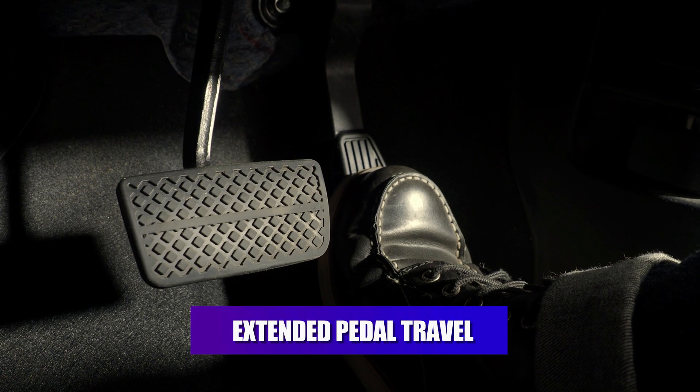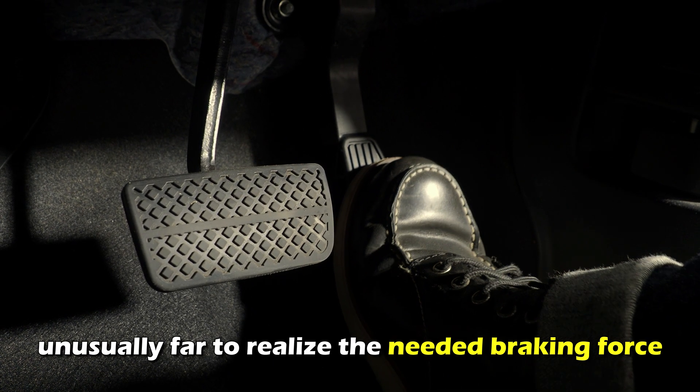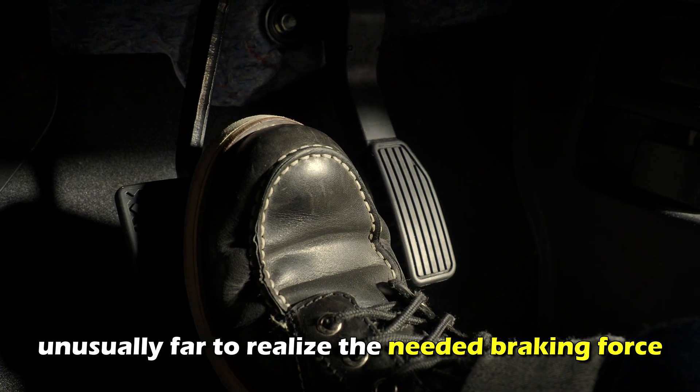Extended pedal travel. This is a second common sign where the brake pedal depresses unusually far to realize the needed braking force.